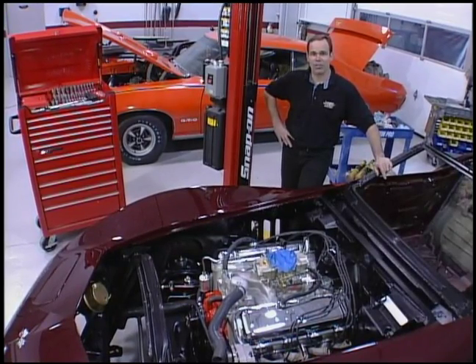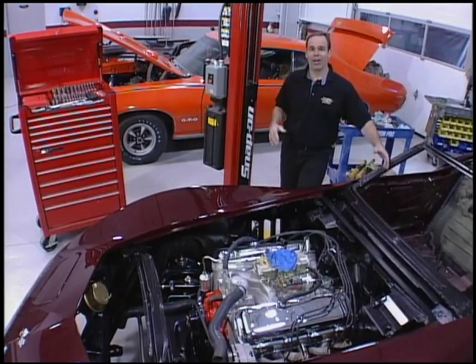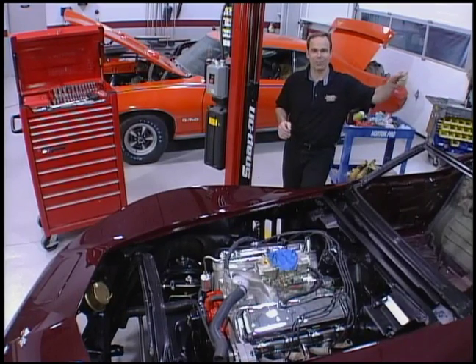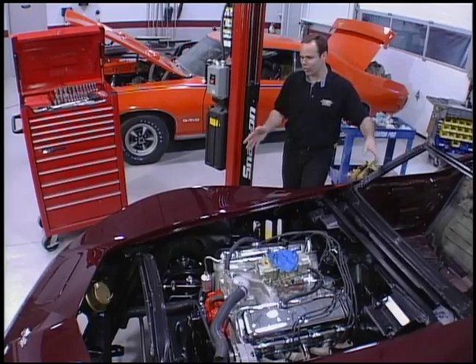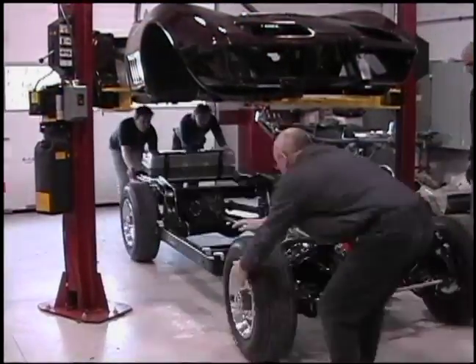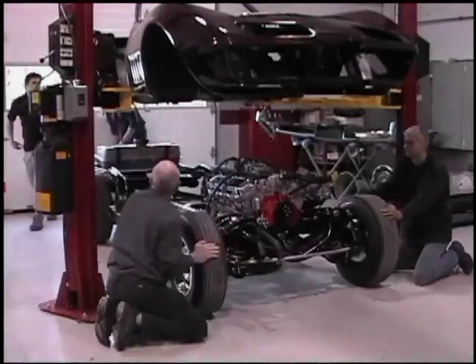The trick to doing this — it doesn't matter if you do it in your garage. Paragon has a body dolly, so you can do this by yourself. You put a hoist in the middle of it, you drop the body down. You can do it on a hoist like this, or you can just get a bunch of guys, depending how many people you have around, to just set the body over top of the frame.